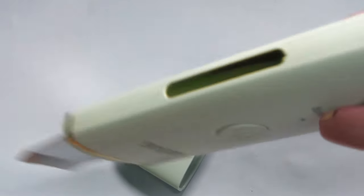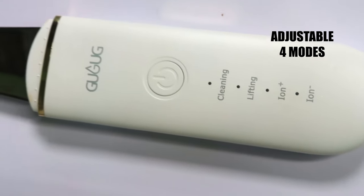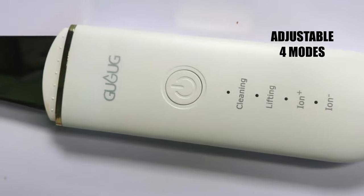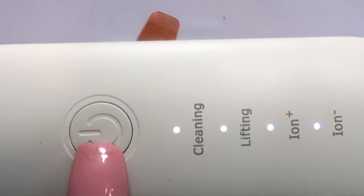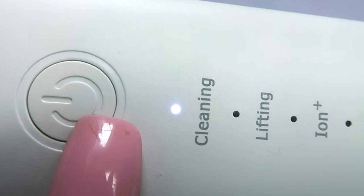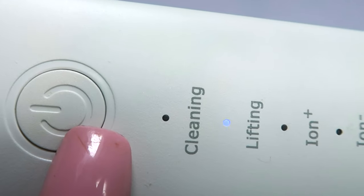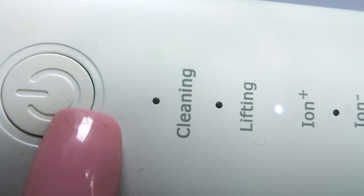It also helps to enhance elasticity and overall generates skin cells. The Gugok device comes with four modes. The first mode is cleansing, the second is lifting, the third is the positive iron and the fourth is the negative iron. It has a power button which you can press to enter all the different modes — press once to power on, a second time to go to cleansing, third time to go to lifting, fourth to positive, and fifth to negative iron.